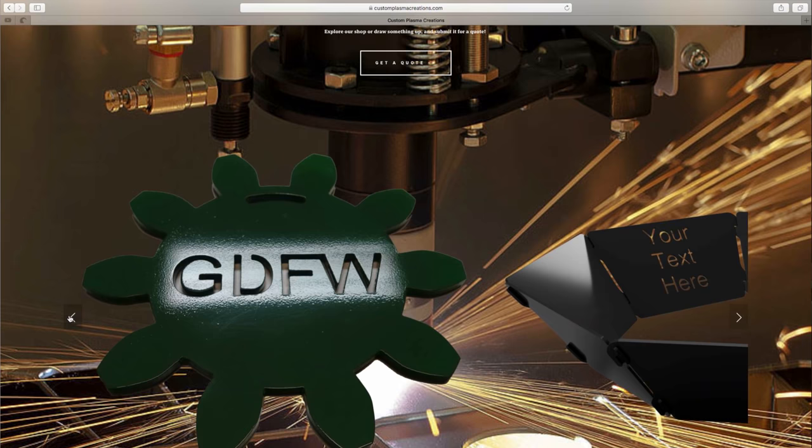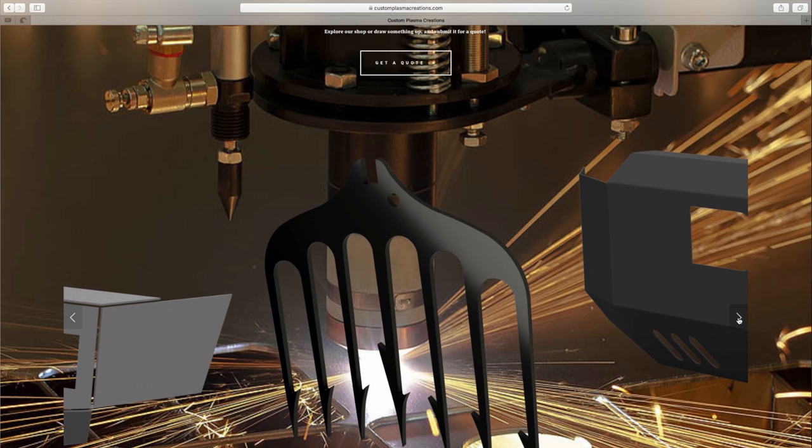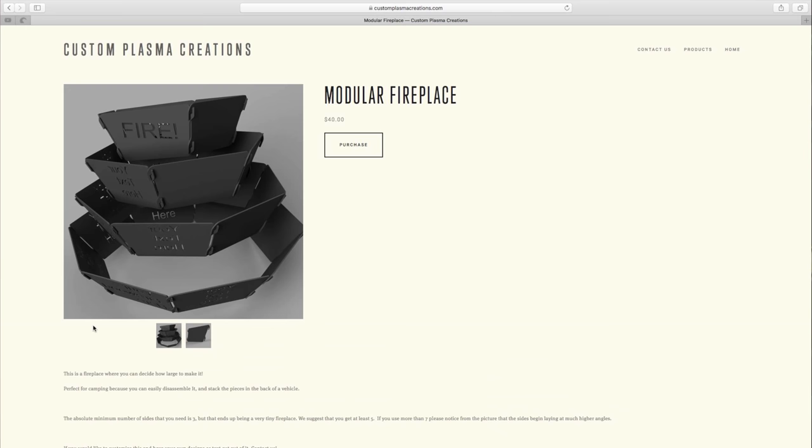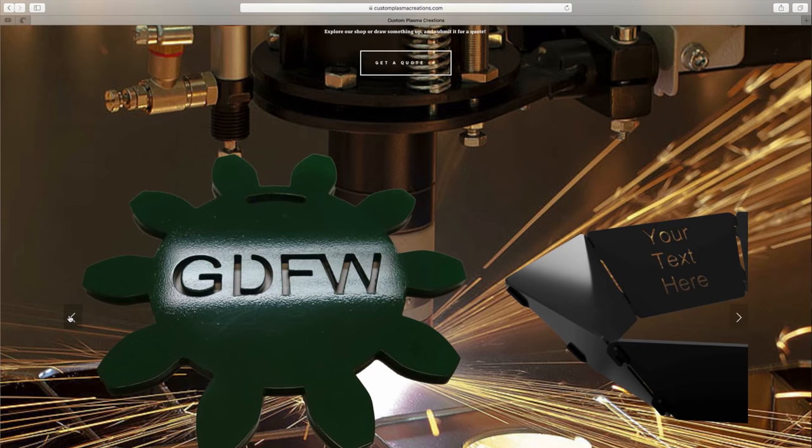Today's episode was brought to you by Custom Plasma Creations. Have an idea for a product or decoration you'd like cut out of a sheet of steel? Maybe you want a giant powder-coated gear or a custom bumper for your pickup truck. Send us an email with your idea and we'll help you make it real, or check out our website at customplasmacreations.com.